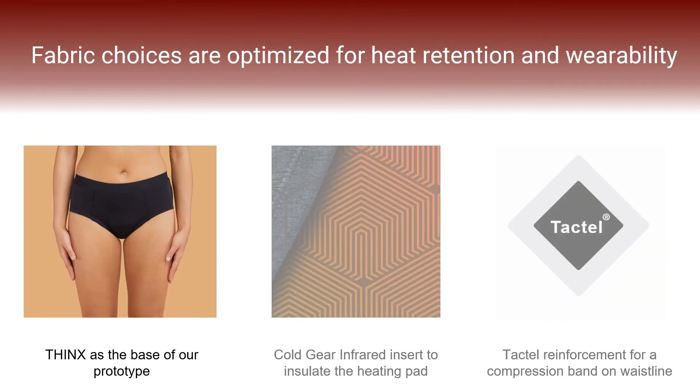The base of our prototype is a pair of cotton Thinx. Thinx are made of 95% cotton and 5% elastane in the body, and the gusset is four layers which are antimicrobial, moisture-wicking, and odor-controlling through the use of non-migratory silver nanoparticles. As this already aligns with the clinical advice we received for fabric choices, we decided why reinvent the wheel. Additionally, Thinx are all double-lined throughout, so we can easily insert our heating pad into the inner layer without disrupting the outer aesthetic of the undergarment. Our product could also be manufactured in non-Thinx products as long as the aforementioned traits are maintained in the new garment.